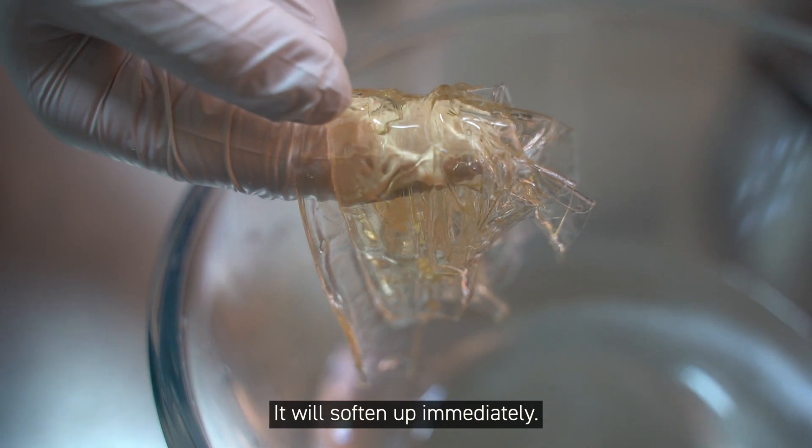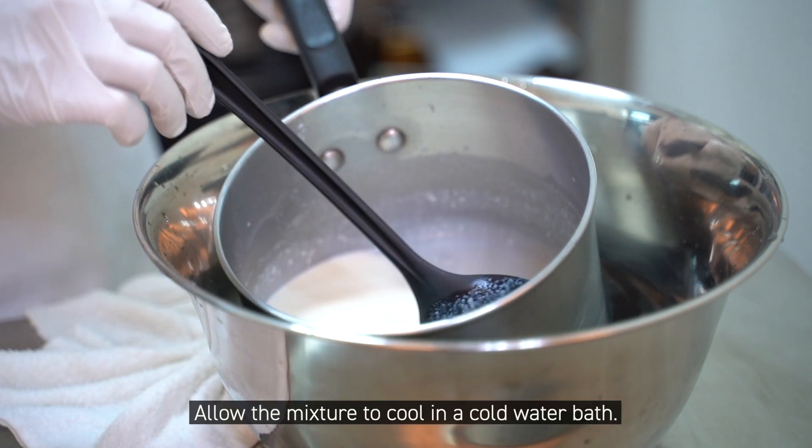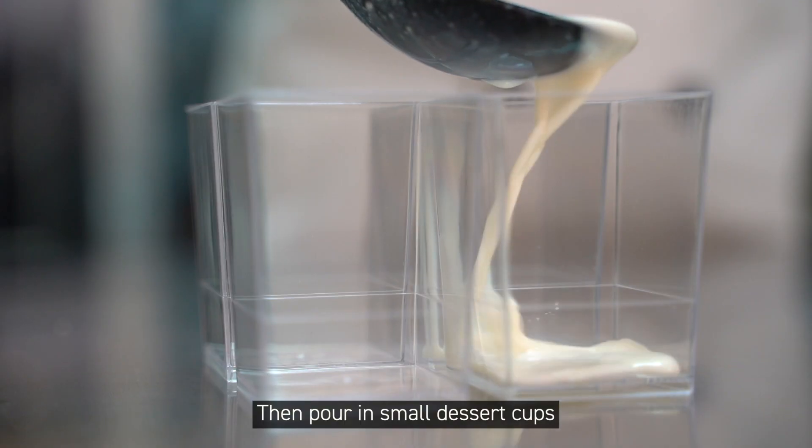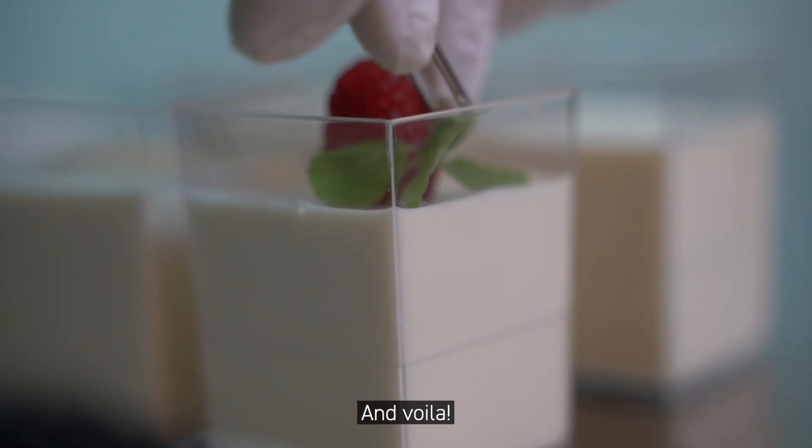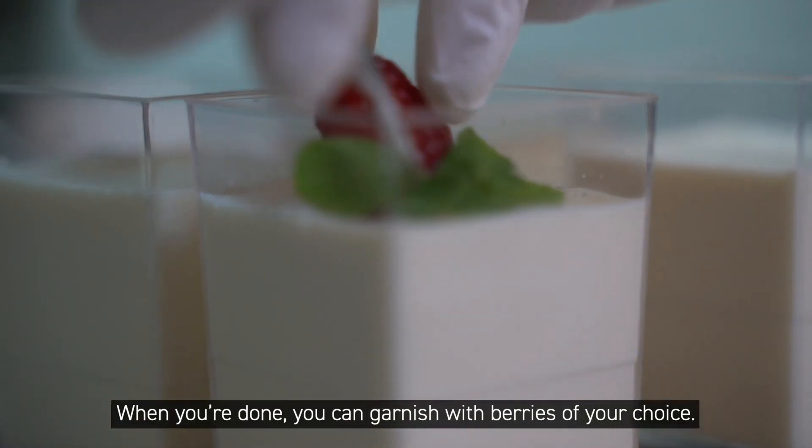The gelatin will soften up immediately. Mix in the gelatin and allow the mixture to cool in a cold water bath. Then pour into small dessert cups and chill for 1 hour in the fridge. When you're done, you can garnish with berries of your choice.